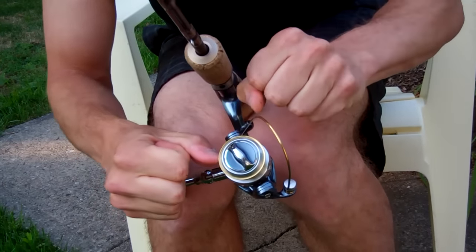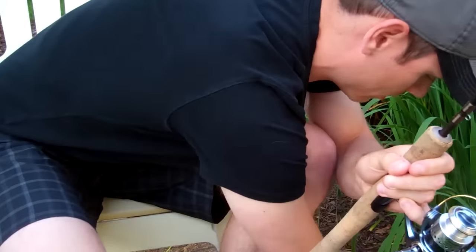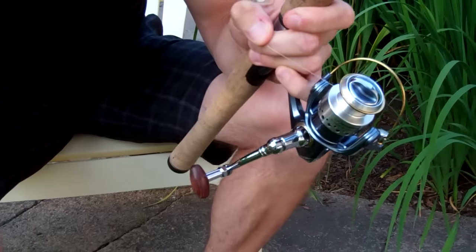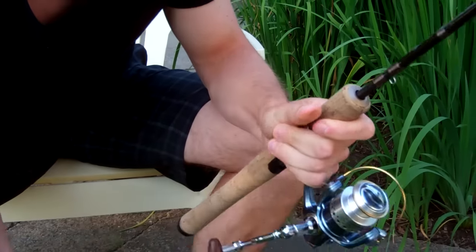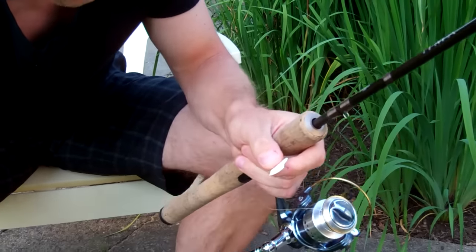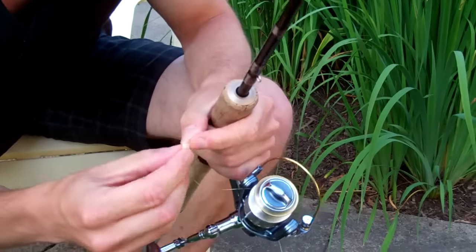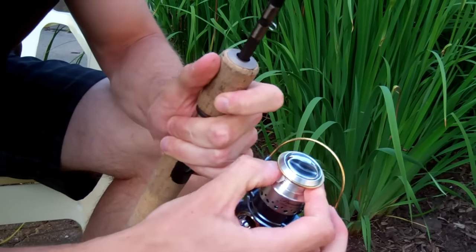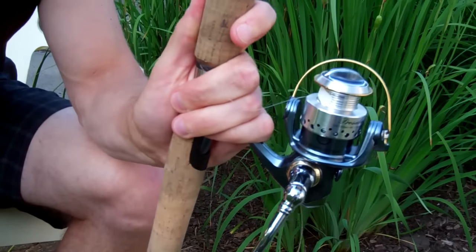Now that I've got it tied on there, I take the tag end and a set of scissors and cut it as close as I can so it's not going to impede the line coming off the rest of the reel. A trick I also do is take the sticker from the spool, cut it a little bit smaller, and put it right over top of the knot on the spool. That's going to do two things: keep the line nice and tight to the spool, and keep your tag end from becoming an issue for the rest of the line.